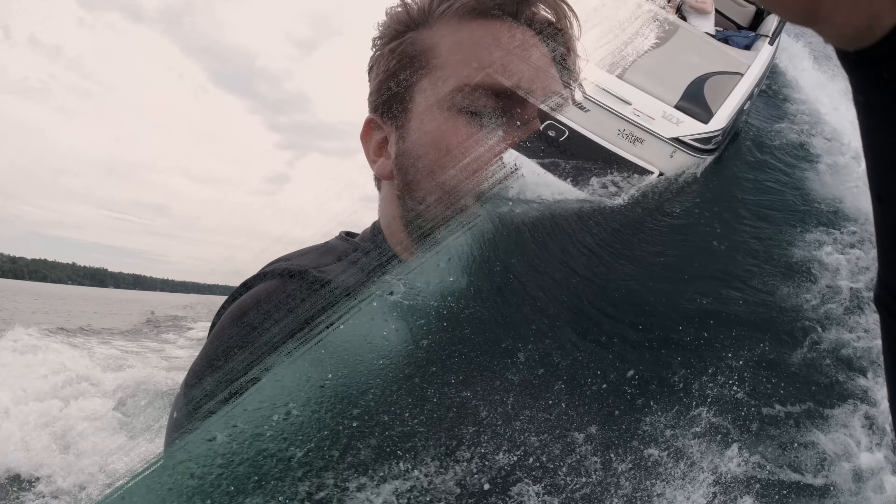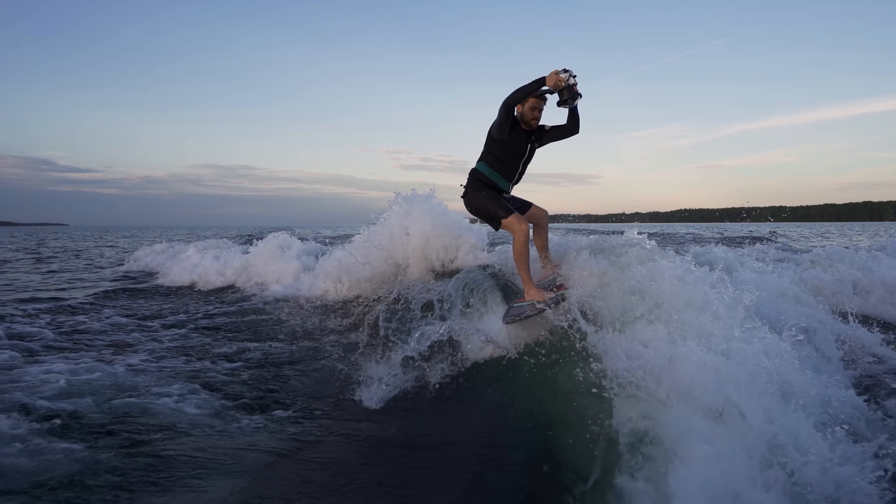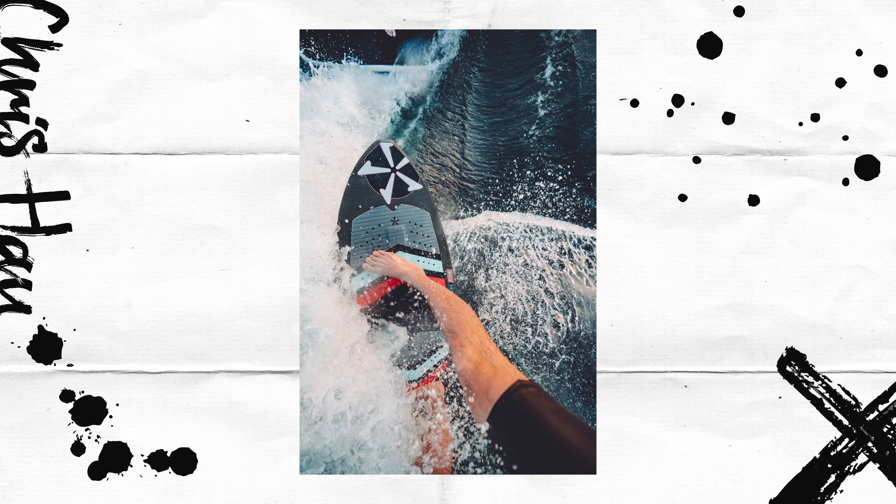Another tip: get right into the action. Use a camera like the DJI Osmo Action or a GoPro — give it to the athlete so you can capture POV shots right up in the action, if they're comfortable with it.